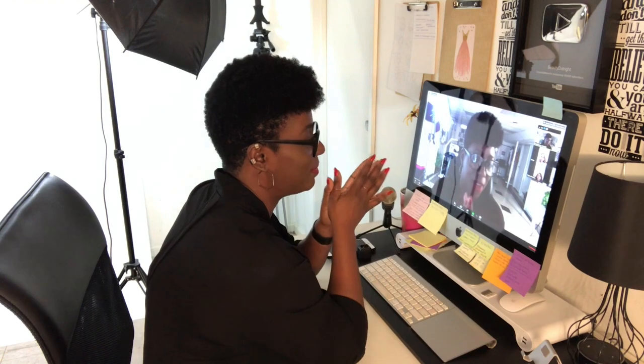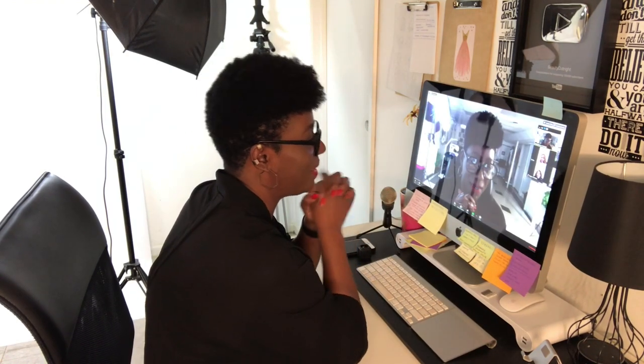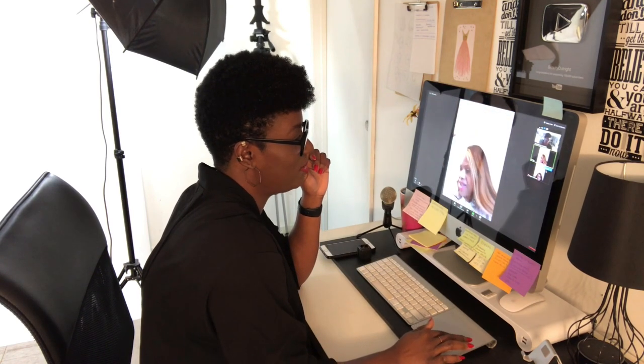I have an online meeting in like one minute — it's a business deal. She's here!